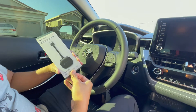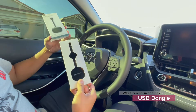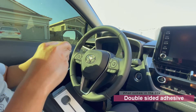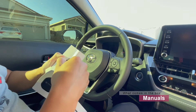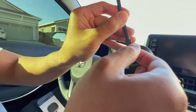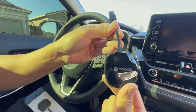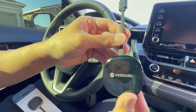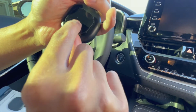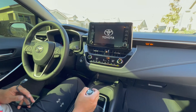Alright, here's our bad boy right here. It comes with the device itself — it's USB-A — and that can be placed anywhere on your dash. It even comes with a silicone mounting device that goes right on the back so you can mount it anywhere in your car you so desire.